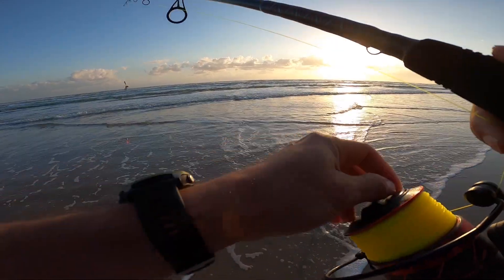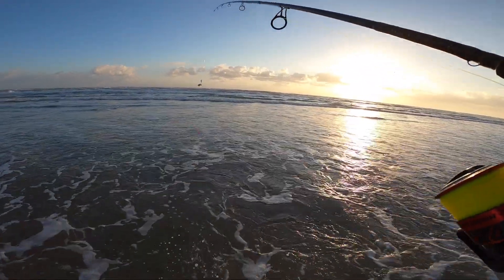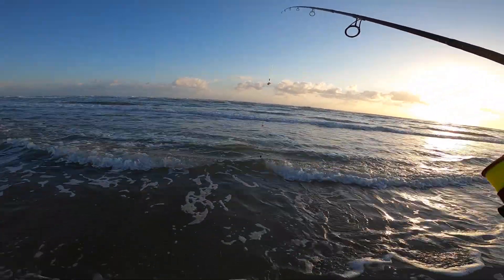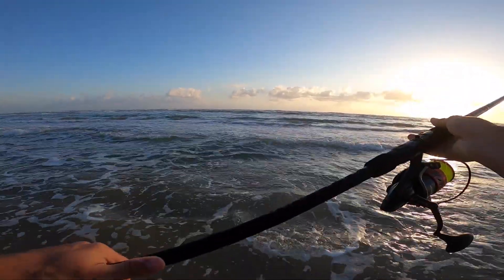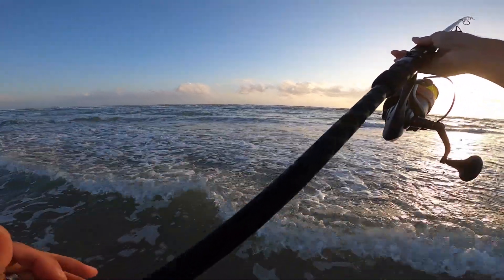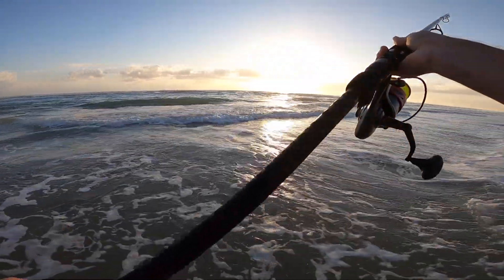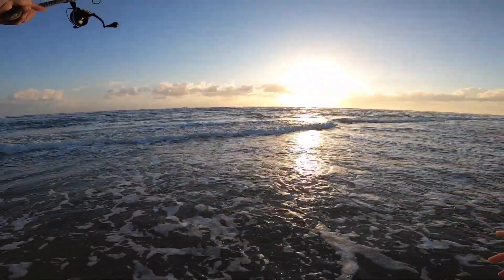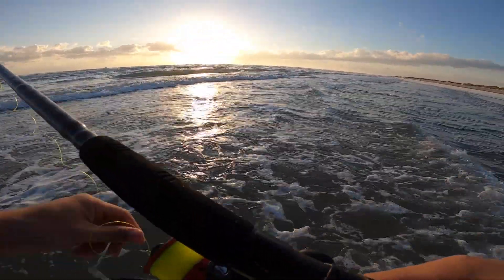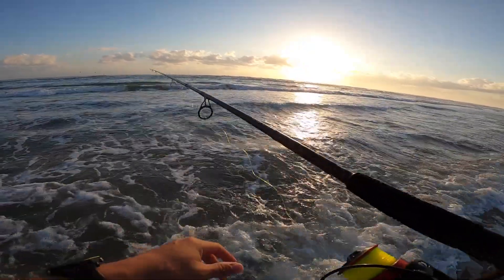So this one I am going to head out a little bit. The water's not too bad, so I'm going to step out, might get a little wet. That's okay, that's what I came for. Here we go.